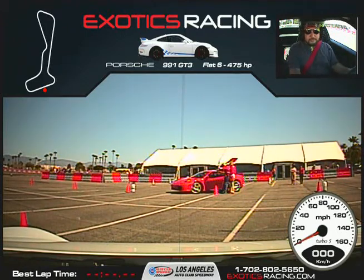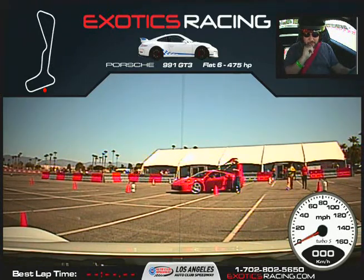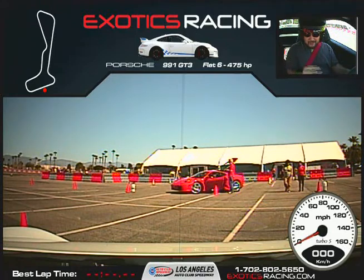The car's got a pretty big power band. It's not like the 430 where the power curve is super aggressive. Any questions about the car? We're going to be shifting at around seven, eight thousand.